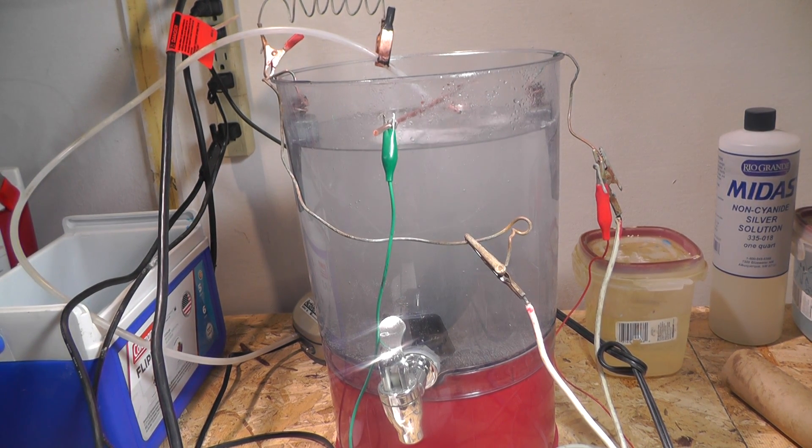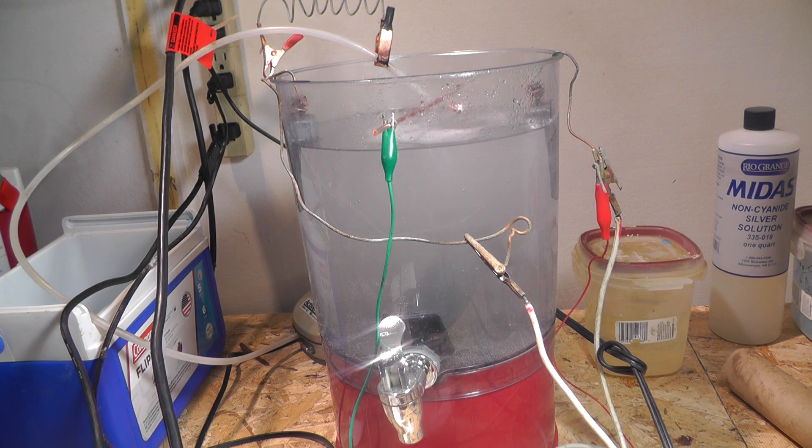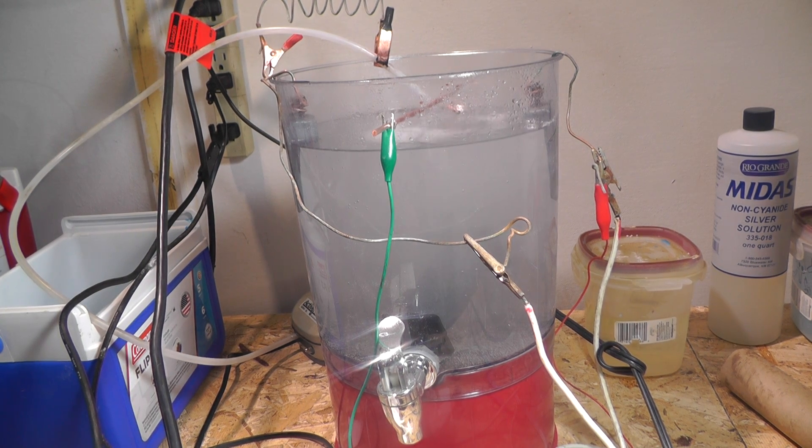All right, hello and welcome. My name is Jason Welsh and I'm going to be sharing with you the electroplating zinc onto copper video 2.